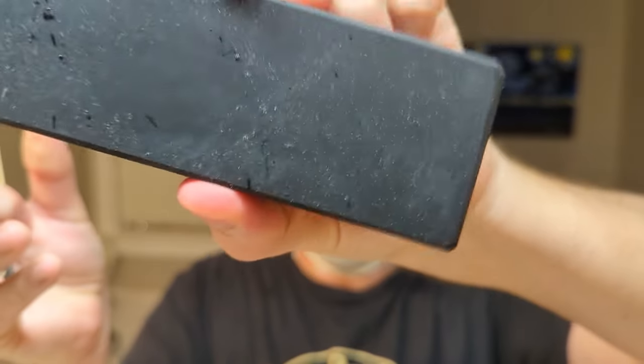I actually did a Nagura with my black ark stone to finish this razor. So it'll be interesting to see how this edge is. This is some super hard steel — don't know what kind of steel. It's from centuries ago.